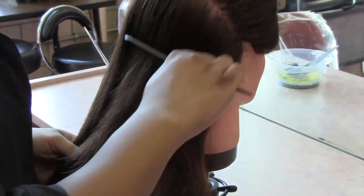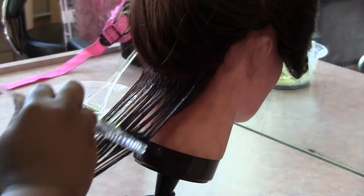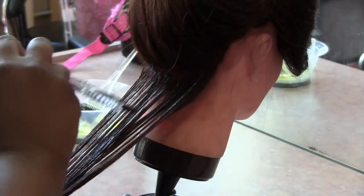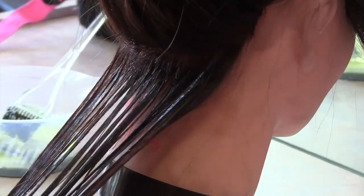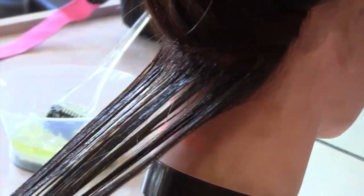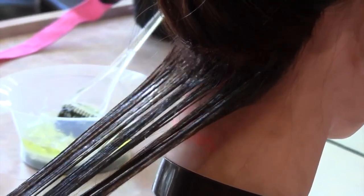Now we are going to show you how to apply semi-permanent hair color. It can be a spray-on color or can come in the form of color-depositing shampoos. Semi-permanent hair color contains small and large molecules, and temporarily changes tonal qualities for those wishing to enhance shine.